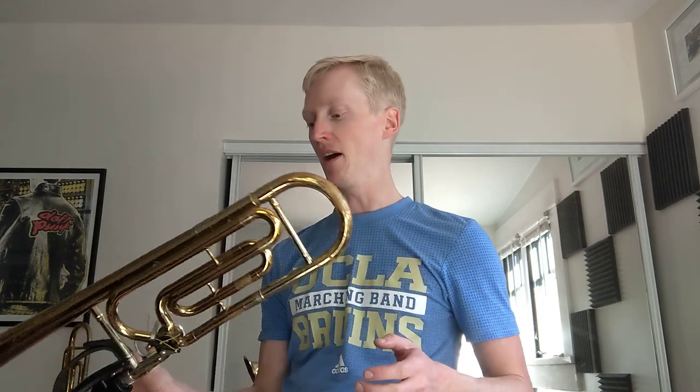This is more of a pipe dream, but I would love to find a 3B Silver Sonic bell — because of course it's all the same size — and put that on here, so you'd have a Silver Sonic 607F for kind of no reason. I don't know what I would use that for or even if it would be useful, but yeah, very excited about this.